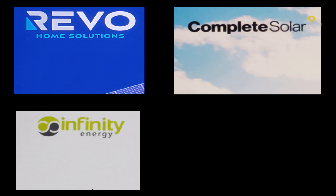The next partner, Infinity Energy, does the installation. For our system, they had to install a new larger breaker panel.